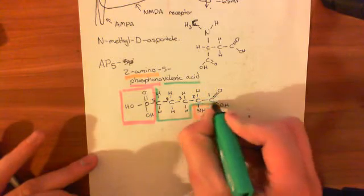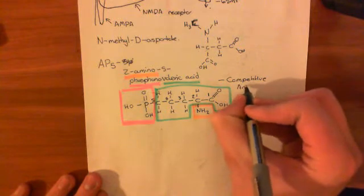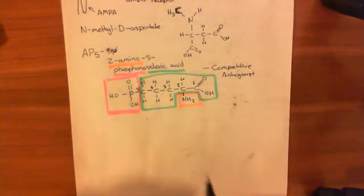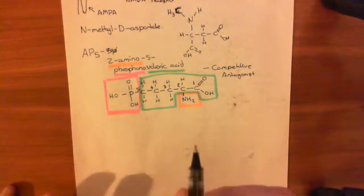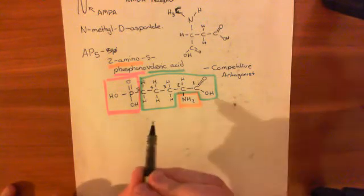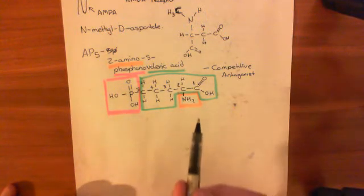What does AP5 do? It binds to the same site that glutamate would bind on the NMDA receptor, and it is a competitive antagonist for that site. So it binds to the glutamate-binding sites on the non-GluN1 subunits and does not activate those subunits — it does not make the NMDA receptor open. All it does is block glutamate from being able to bind to those sites, and therefore blocks glutamate from activating the NMDA receptor, reducing the activity of these NMDA receptors.